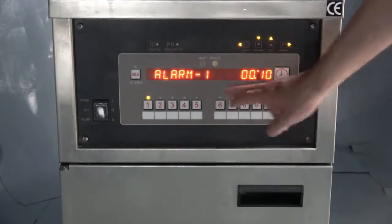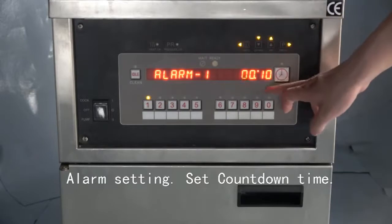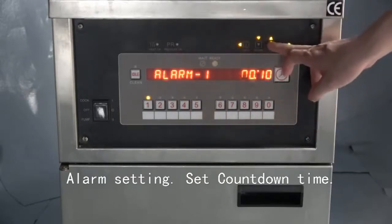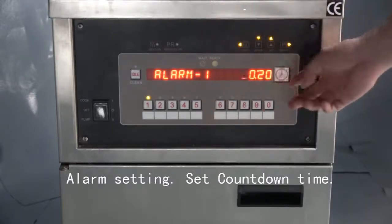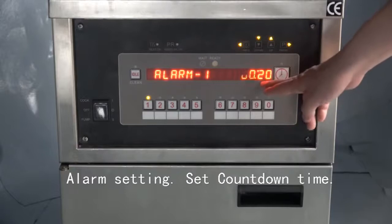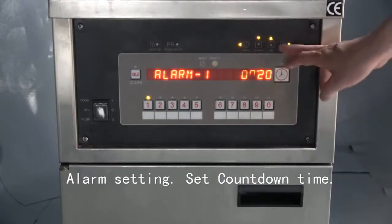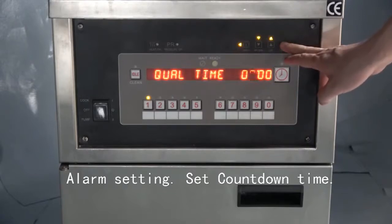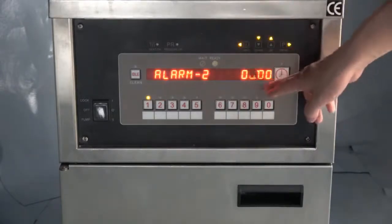Then we come into alarm settings. We can set a countdown alarm, such as 20 seconds. When the countdown reaches 20 seconds, it will alarm. We can also set multiple alarms — many different alarms to inform you.